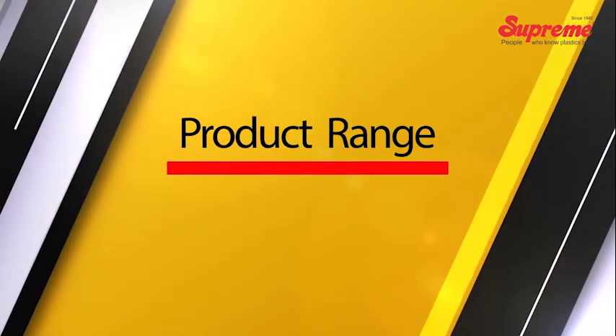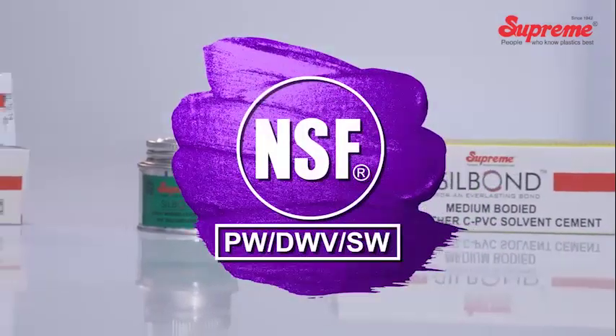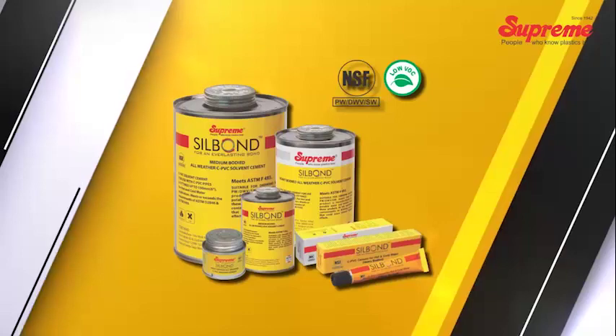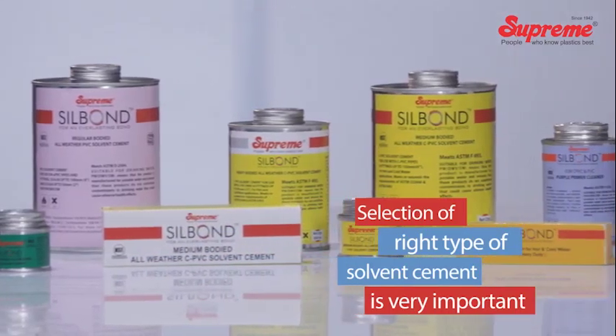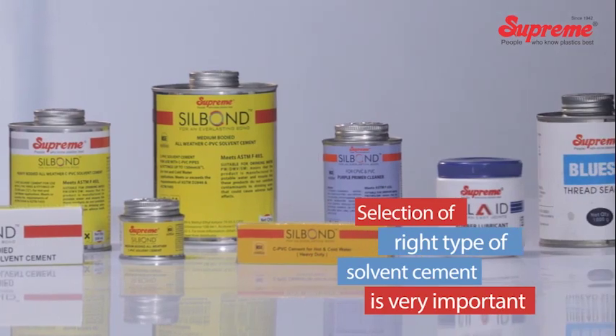Product range. The NSF USA certified Silbond solvent cement is made available for UPVC and CPVC plumbing systems. Selection of the right type of solvent cement for the particular size and pressure class is very important, and hence it is advised to follow the given selection chart.